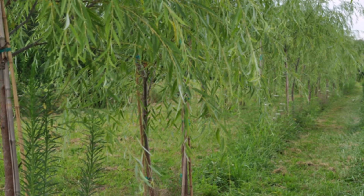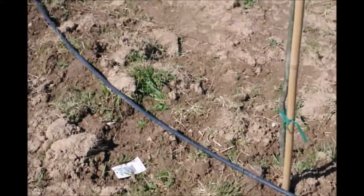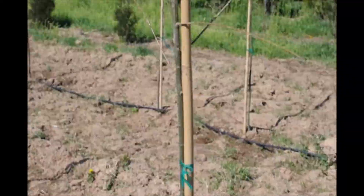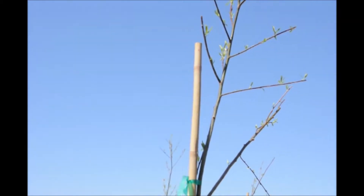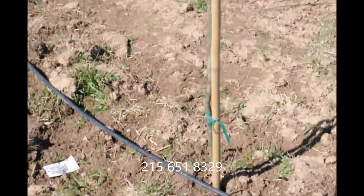We also will cut off a lot of the end tips of the branches to keep them from having too much weight upstairs. And in just a short few years we will be able to sell these to customers that want a weeping willow and don't know how to grow them themselves.